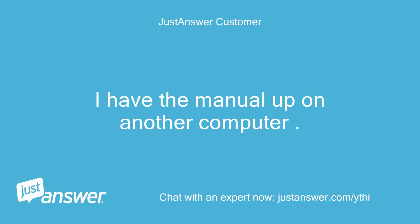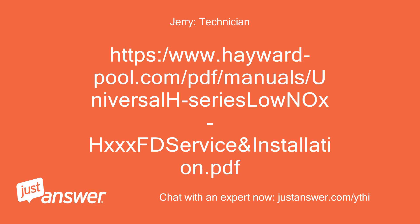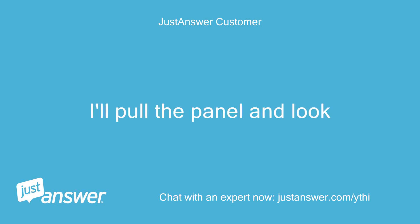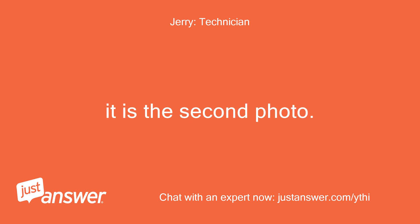I have the manual up on another computer, just let me know the page number. The page is 33, the figure is 25. It is the second photo.